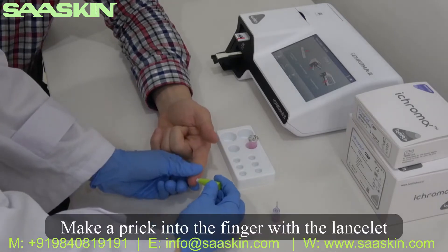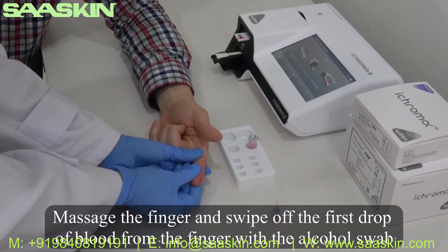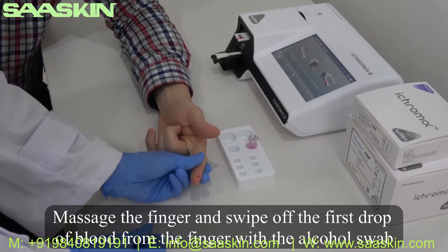Make a prick into the finger with a lancet. Then massage the finger and wipe off the first drop of blood from the finger with an alcohol swab.